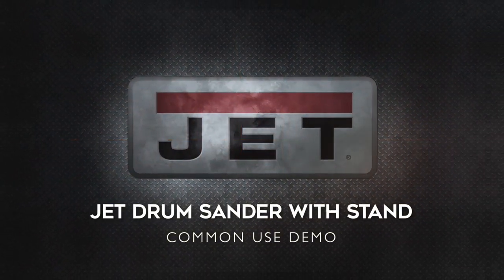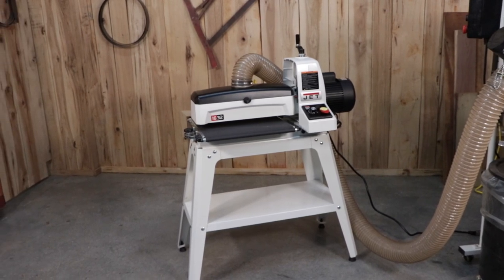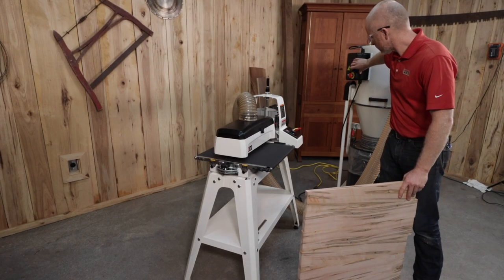The JET drum sander allows you to quickly and easily handle the finishing of your wood projects. In this example, we'll be demonstrating how to take a finish off of a piece. Begin by turning your dust collection system on.